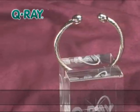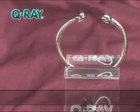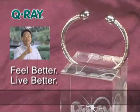Order your Q-Ray bracelet today by calling the number on your screen. You can feel it.